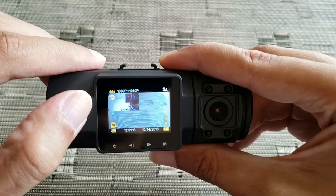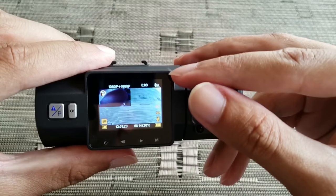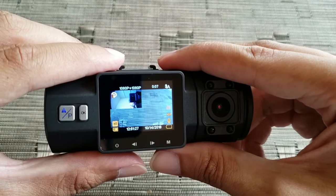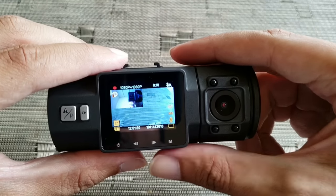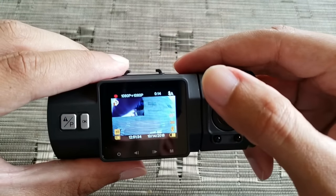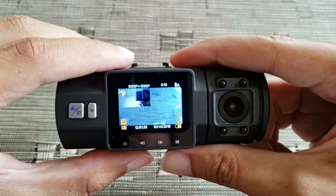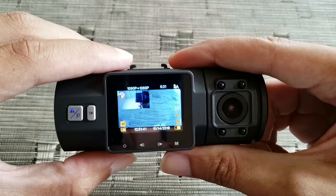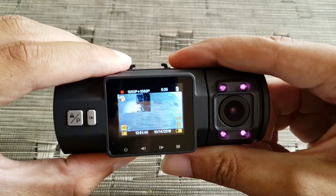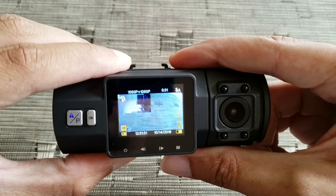Let's go ahead and press OK to start recording. On the top right here, this shows auto night vision is on — so when it gets dark it will automatically turn on the infrared lights and start recording in black-and-white infrared night vision. If you press the power button it toggles between on, off, and auto.